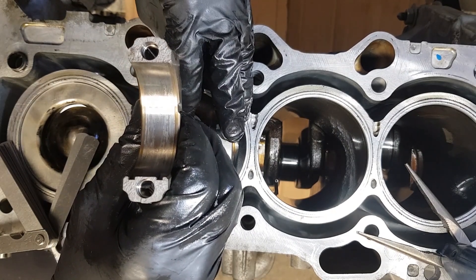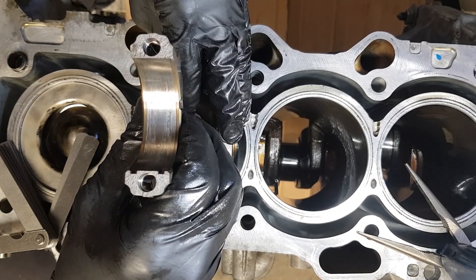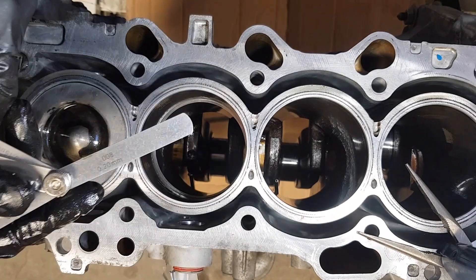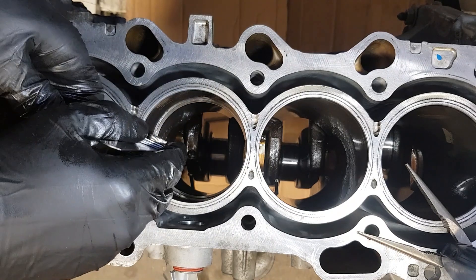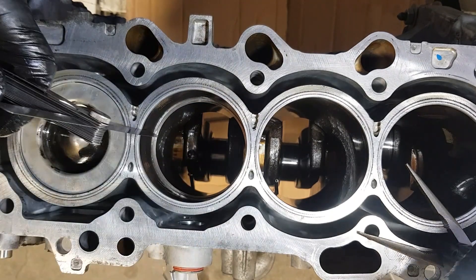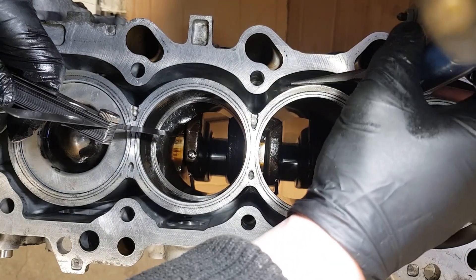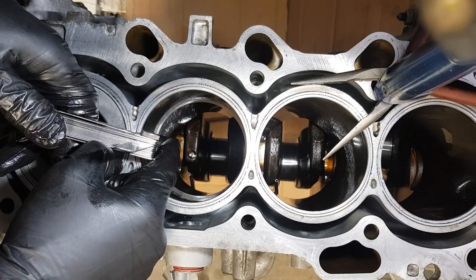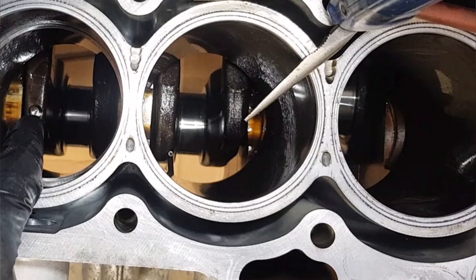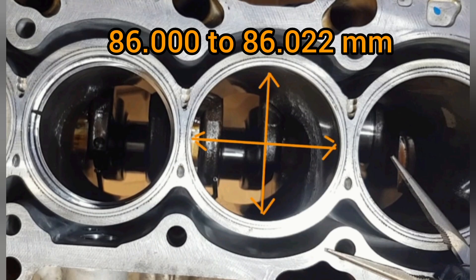The first ring standard gap is 0.20 to 0.25 millimeters, and I'm using 0.30 to confirm the gap is not bigger. The dimensions will be given in the further part of the video. The standard cylinder bore diameter measured at a depth of 50.6mm from the top of the engine is 86 to 86.022mm.